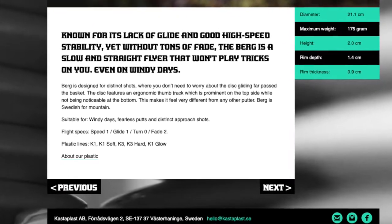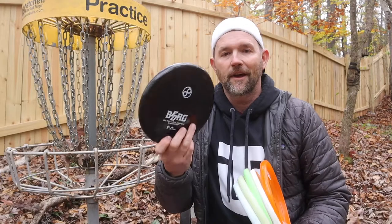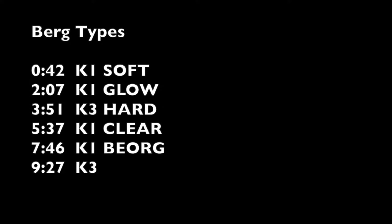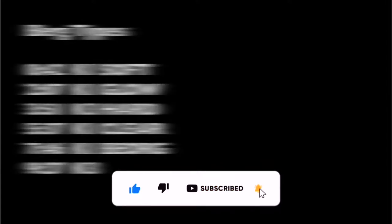All right, part-timers, I'm going to test out six different bergs. I went to Kastaplast's website, I looked up all the different versions of the bergs, and I ordered them all. I even ordered the Eric Oakley Bjorg, which wasn't listed on their website, but I figured, hey, why not? Let's test it out. Now, if you don't want to watch the whole video, here are the times you can skip ahead to check out the berg you're looking for. But I recommend staying tuned because each one of these bergs is just a tiny bit different.